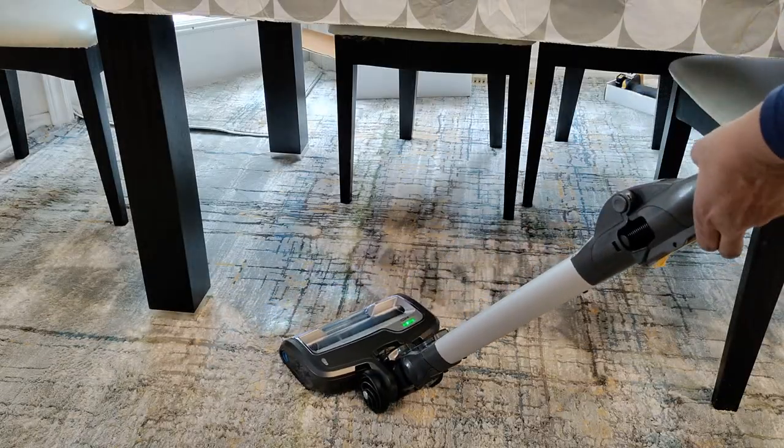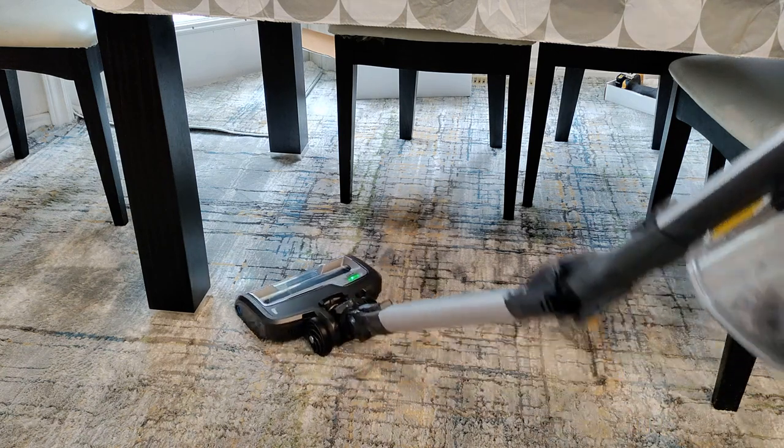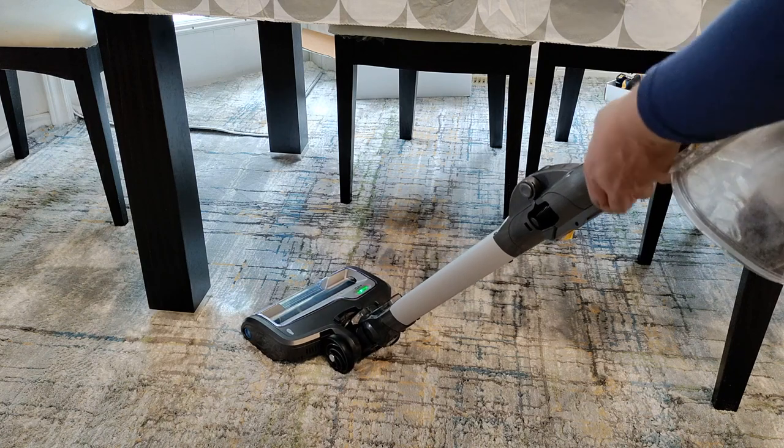The multi-flex feature is on the back of the wand. Press the unlock latch and this will adjust to a lower angle to easily clean under the furniture.